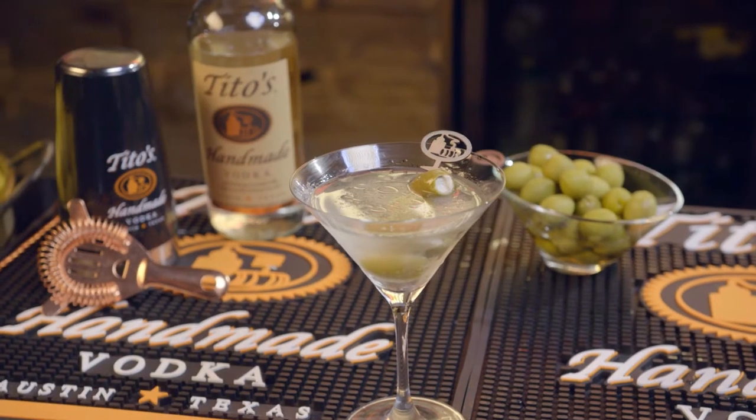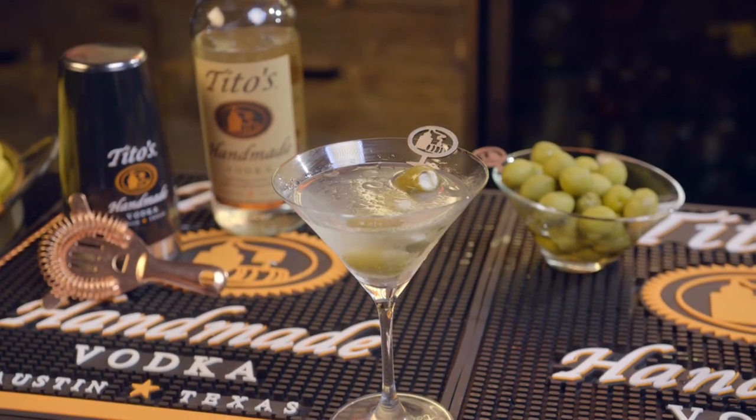Three olives. Blue cheese stuffed olives is my favorite. But that's how you make a slightly dirty, slightly dry Tito's Martini.